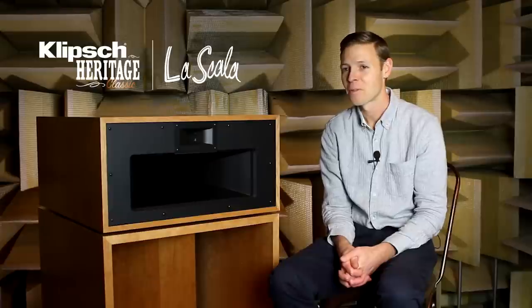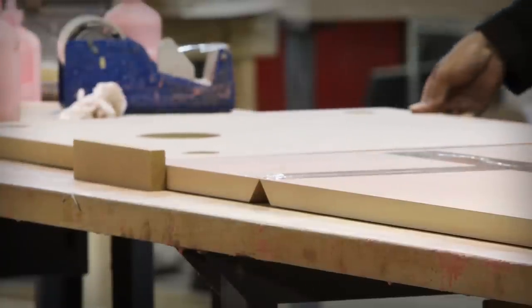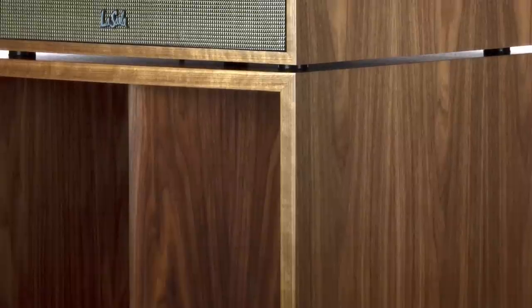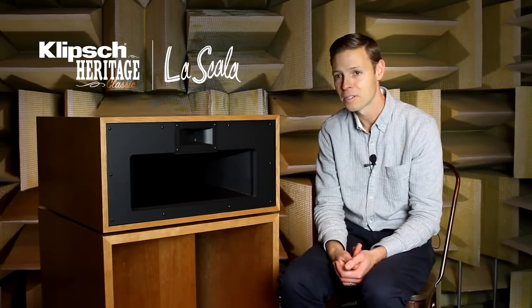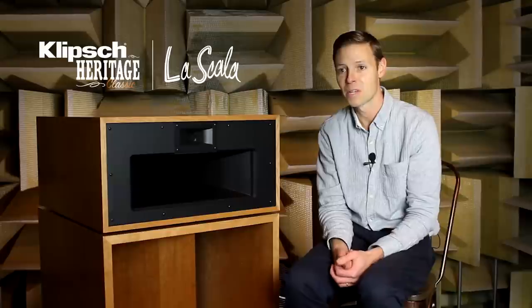When veneers are bookmatched, what that means is we take two leaves of the veneer and keep them together throughout the production process. The two leaves of the veneer are laid side by side in a mirror image. This is desirable because it creates a very symmetrical look in a non-symmetrical grain pattern. That alignment, plus the alignment of the material thicknesses — both being one inch for the lower frequency and the higher frequency cabinet — allowed us to use the same stock material.